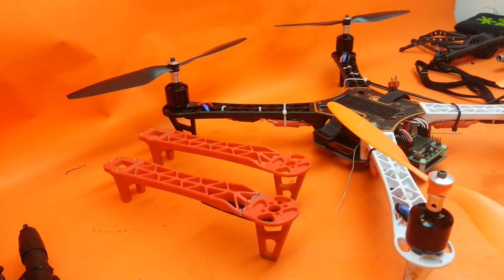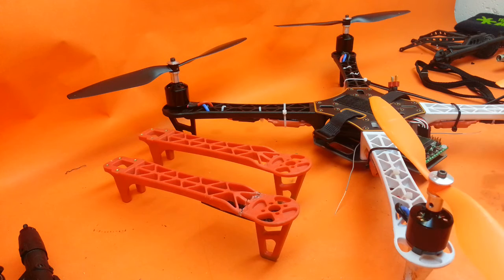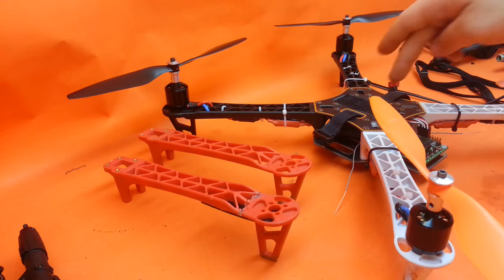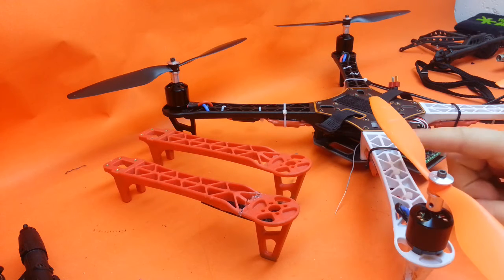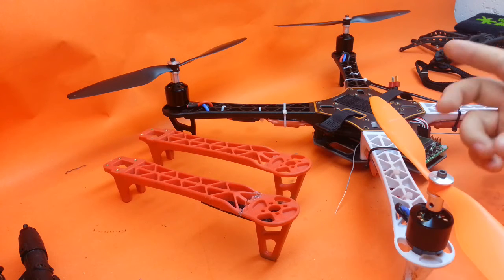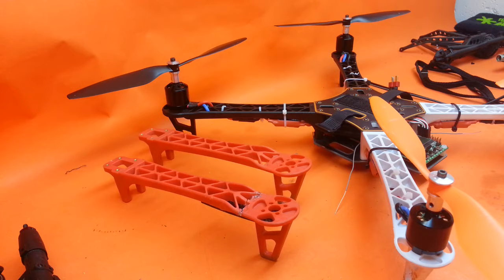Hey guys, a little bit of an update on my quadcopter as well as some follow-up information on this Hobby King version of the 450 flame wheel chassis — their knockoff version, you can call it. I ordered that chassis when I initially ordered all my parts, like these plush ESCs, the KK2, etc.